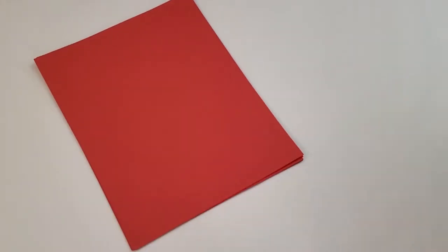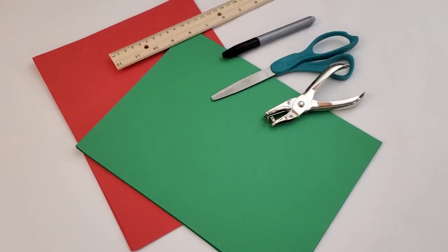You will need red and green paper, a ruler, magic marker, scissors, a hole puncher, and string.